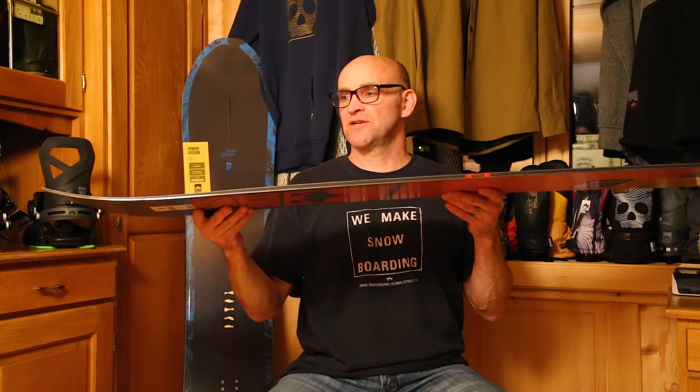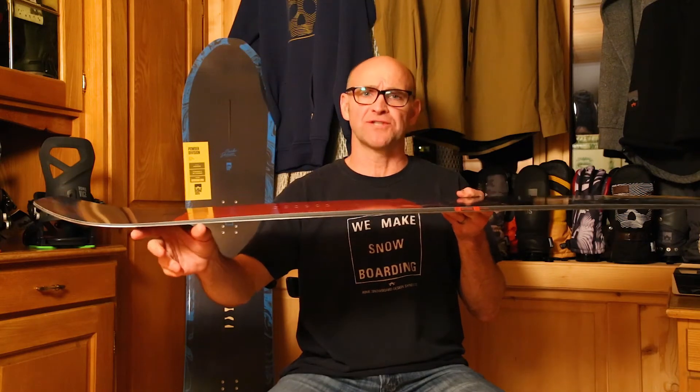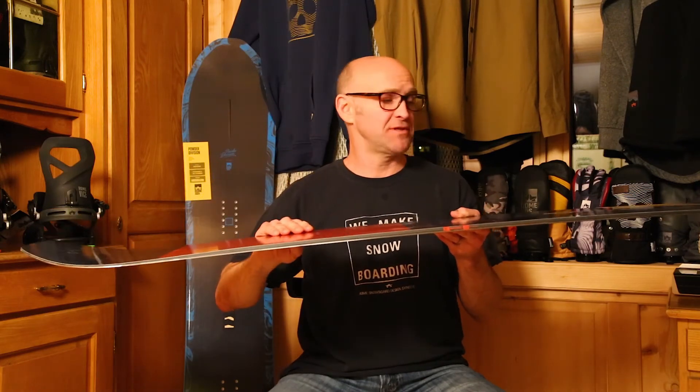So what that gives you is when you press out the board, you have a lot of preload in this area. That allows the board to initiate really powerful turns but not be catchy when you're cruising along on the hill. It also allows for still a snappy completion of the turn.